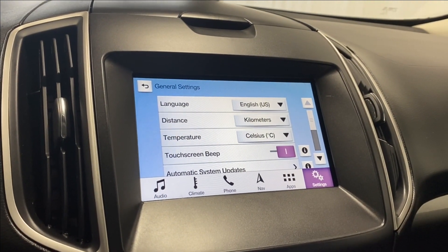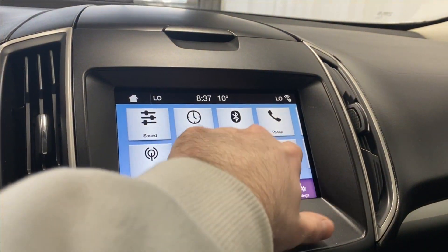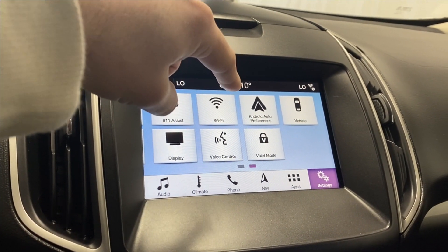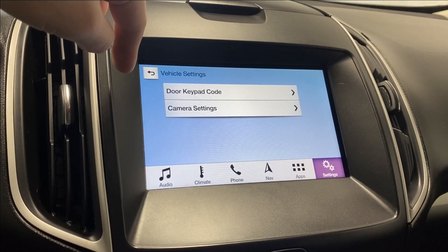General settings include distance, language, temperature, touchscreen, and beep options, along with software licenses. The system also features 911 Assist, Wi-Fi, Android Auto, and Apple CarPlay. Vehicle settings include door key, pad code, and camera settings.